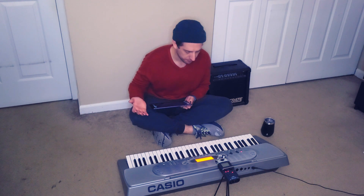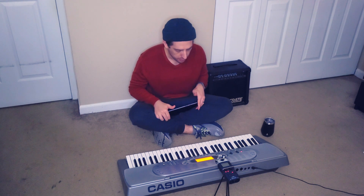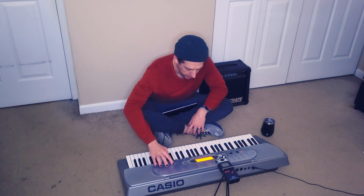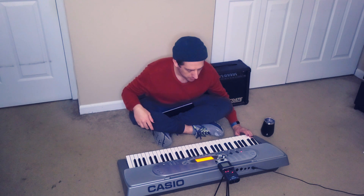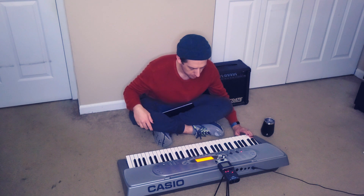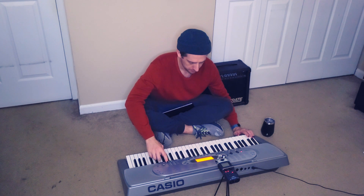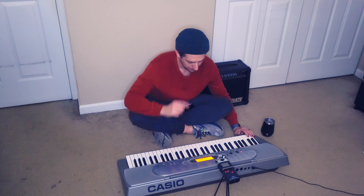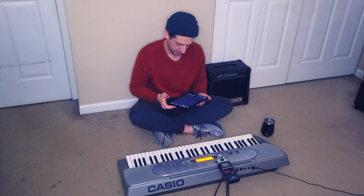I'm not worried about tempo or anything like that right now, we're just gonna get started with samples. I think the first thing I want to do is start with some drums — this thing has a couple different drum kits. Let's go to 128. That's not bad. I like the first one, let's go with that. So that's going to be our kick.